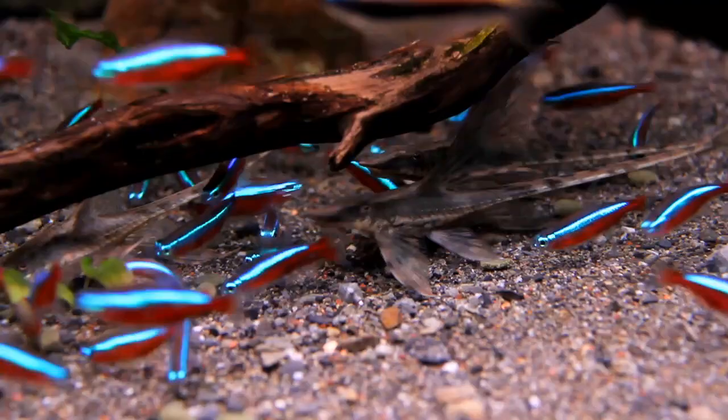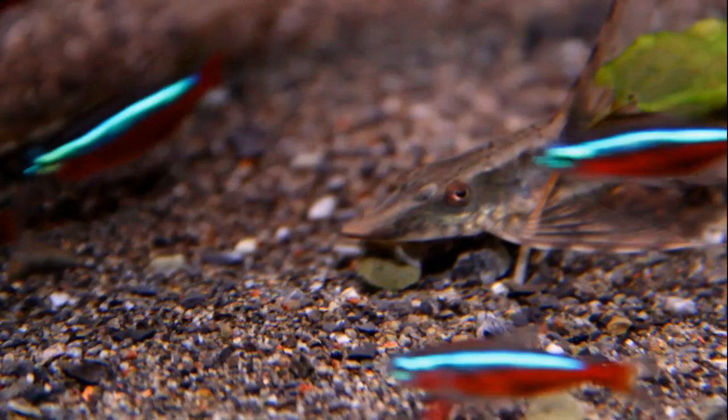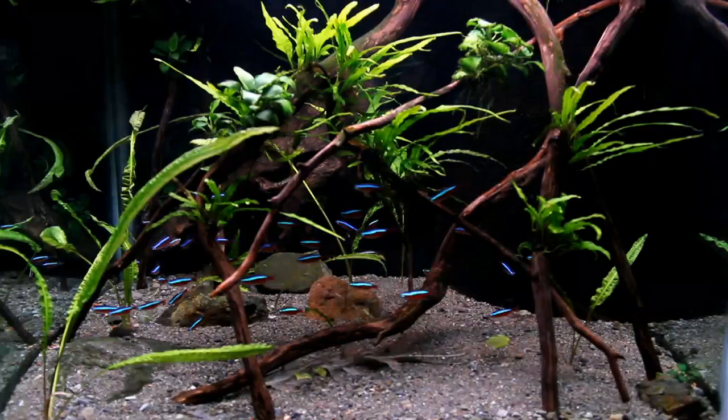I think the reason it's so successful is because of the design, as well as the filtration technique. On the ground there's very little stuff for dirt and debris to be caught in amongst, so that means it makes its way into the water column and into the filter.